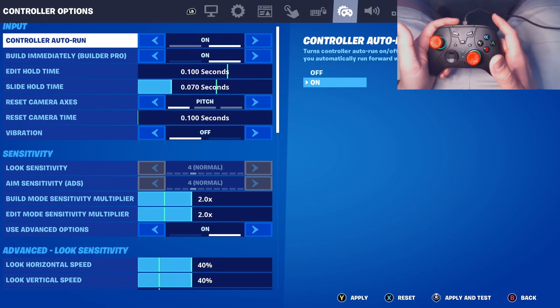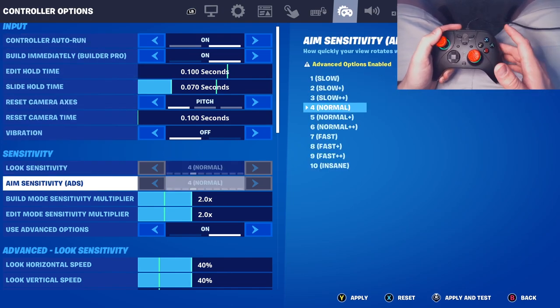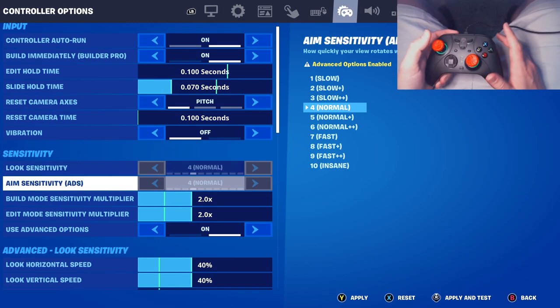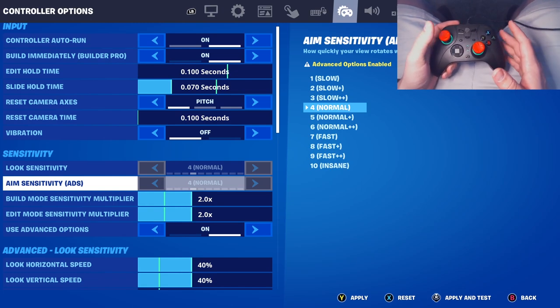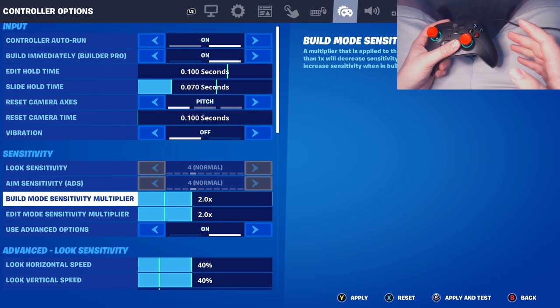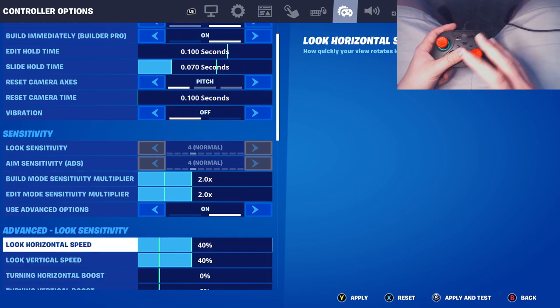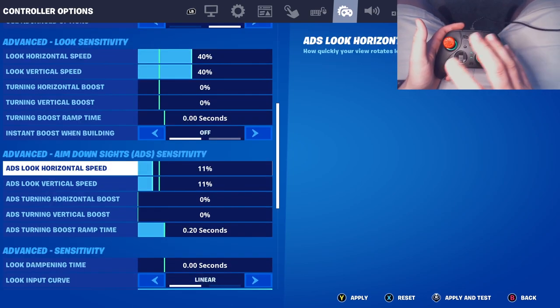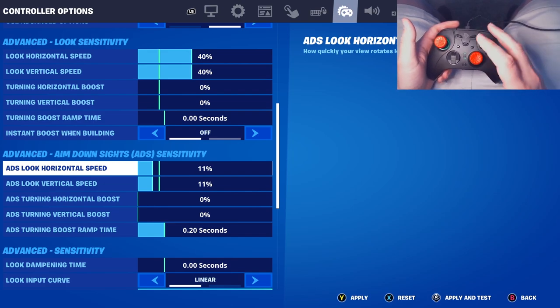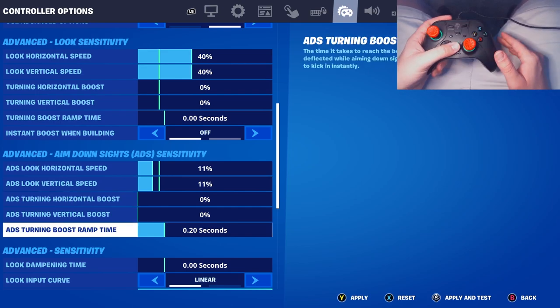These are the settings I'm using for this controller. Look sensitivity and ADS sensitivity on non-advanced is at 4 — keep that at 4. Note: changing that does change your advanced settings too if you didn't know. Build mode is at 2.0, edit mode 2.0, and 40/40. This is just a great combo — so many pro controller players use this. Most pros use anywhere from 40 to 45, and ADS speed is 11/11.